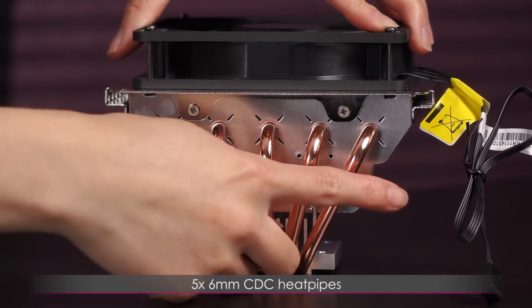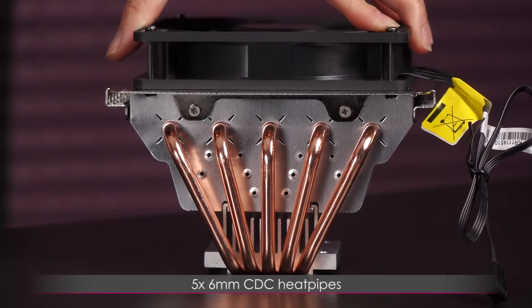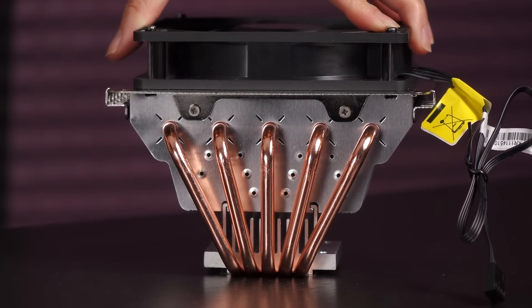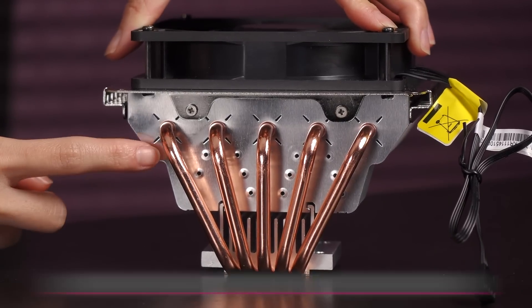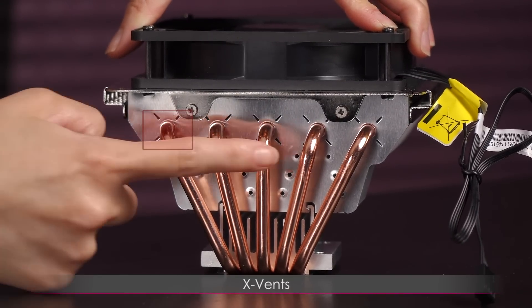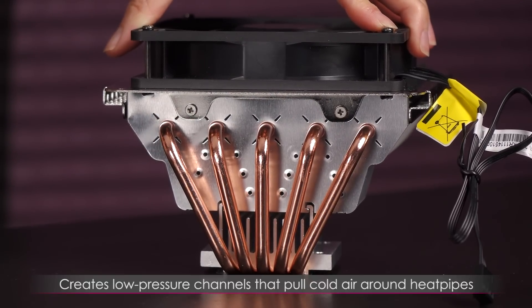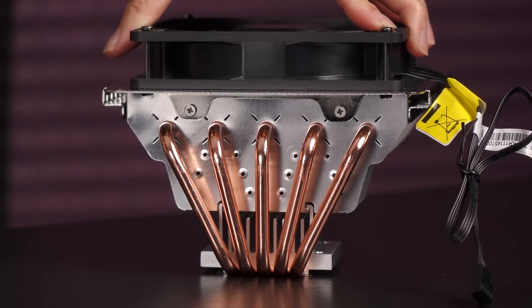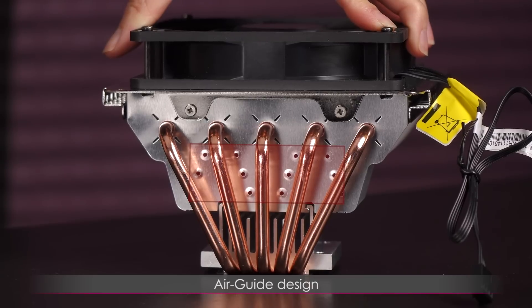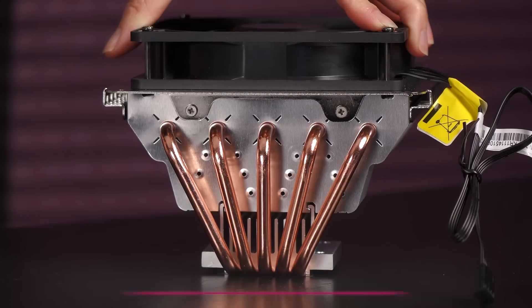Here are your five heat pipes — you get five six millimeter CDC continuous direct contact heat pipes; they are not nickel plated. You'll notice the X next to each heat pipe — that would be the X vent design, which creates low pressure channels that pull cold air around the heat pipes in a circular motion. In addition, the air guide design guides the air to spread evenly across the fins, and both work together for faster cooling.